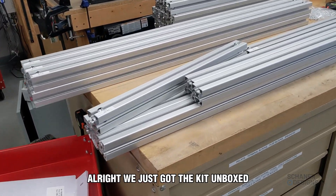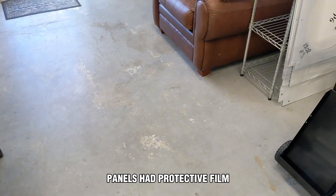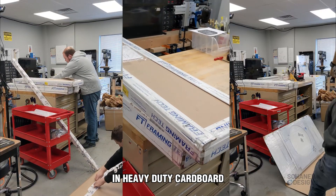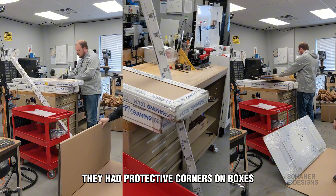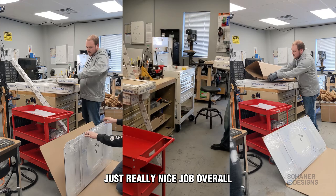We just got the kit unboxed. Everything was super well packaged. The framing was shrink-wrapped, panels had protective film, and everything was tightly wrapped in heavy-duty cardboard. They had protective corners on the boxes so nothing got here scuffed or dented. Just a really nice job overall.